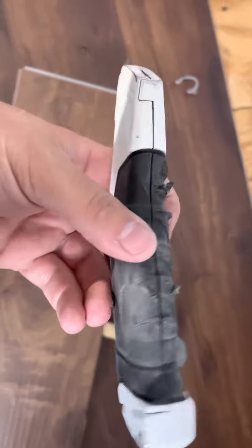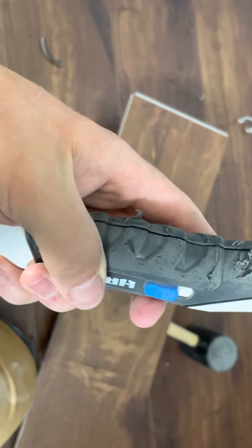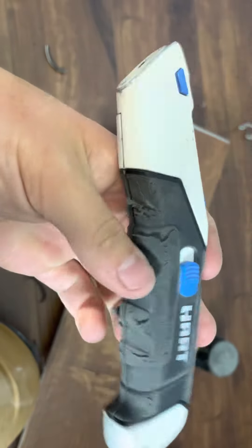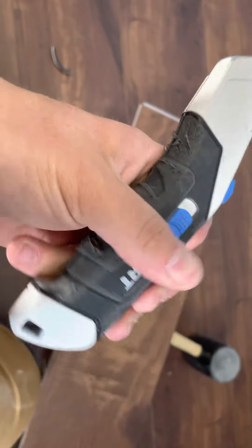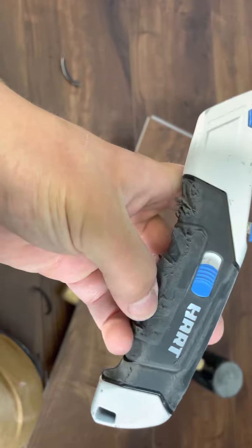Kind of impressed actually. But I don't know what would be higher quality than Stanley — might have to do some digging to find a higher-end knife that might last more than a year. But for 10 bucks, it did pretty good.